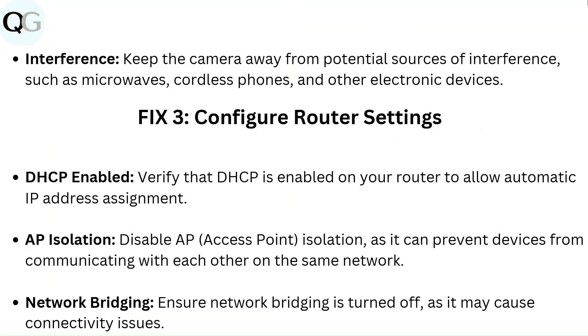Fix 3: Configure router settings. DHCP enabled: Verify that DHCP is enabled on your router to allow automatic IP address assignment. AP isolation: Disable AP access point isolation, as it can prevent devices from communicating with each other on the same network. Network bridging: Ensure network bridging is turned off, as it may cause connectivity issues.